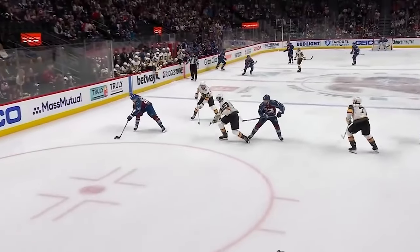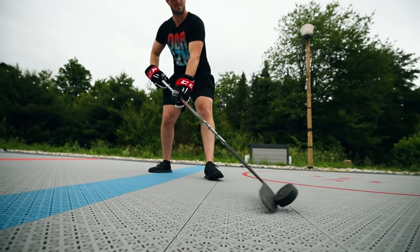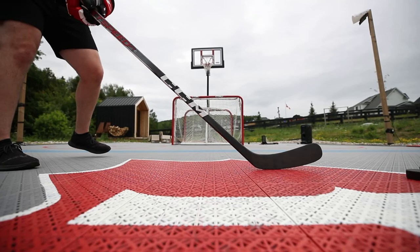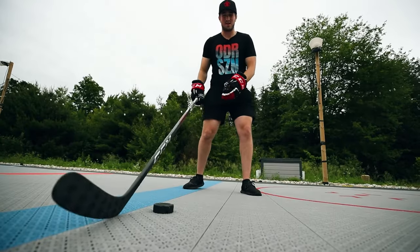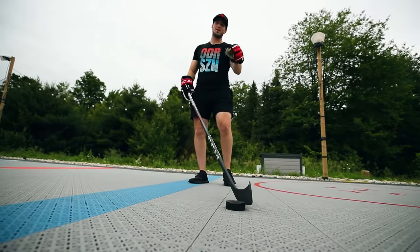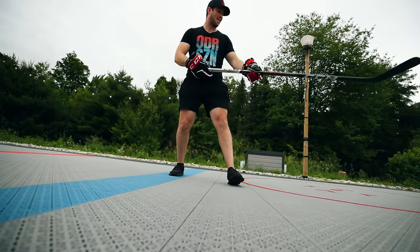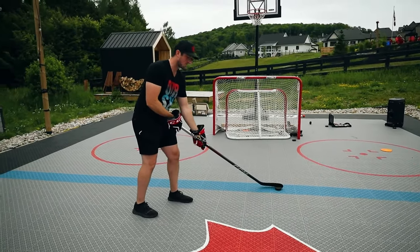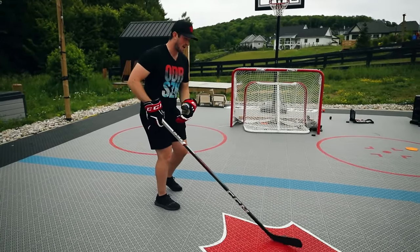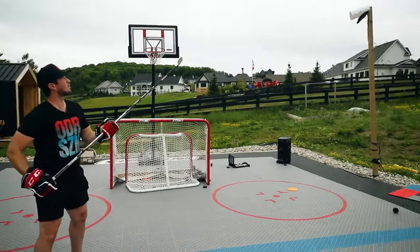It's opening the blade from that further forward position I showed you in tip one — start back here, open it up, gap, and release. When you first start doing this, adding the core twist and the snap from further forward, you're going to start putting them over the net. You'll have to fine-tune it so you can actually direct it bar down. When you try out those three backhand tips, your backhand is going to be infinitely better: release from farther forward, utilize the core, and get separation on the puck and snap through it really hard.